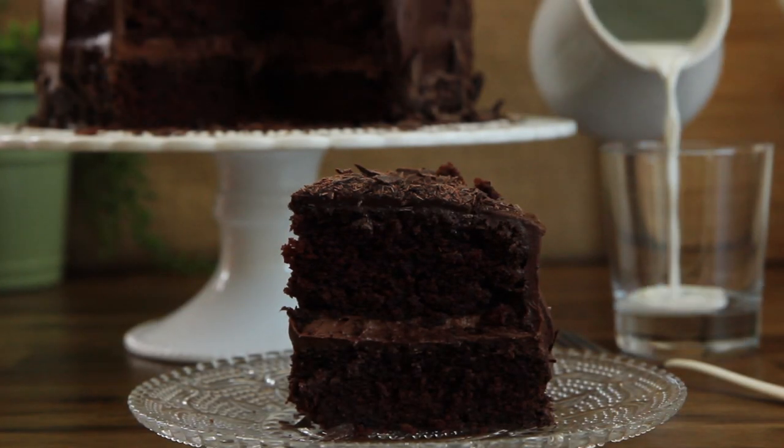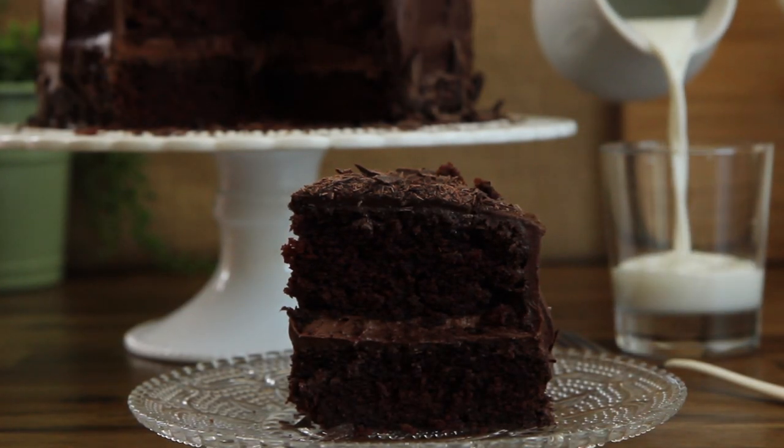Thanks to All Recipes member Virginia Godd, who shares this nostalgic family recipe for chocolate mayo cake.